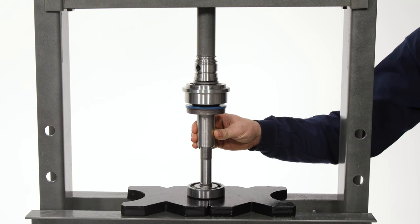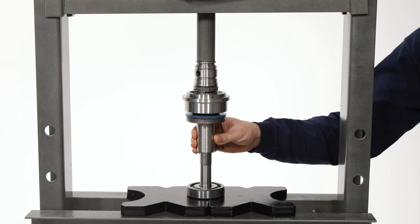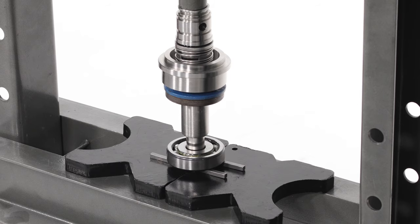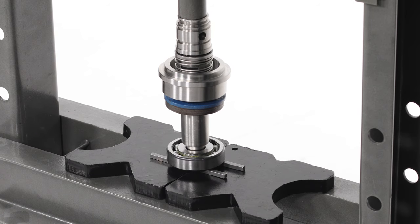Place the drive shaft and bearing into a press, keyway side down. Press the drive shaft through the first bearing register. Make sure the shaft is still straight, then continue pressing the shaft until the bearing seats against the shoulder.